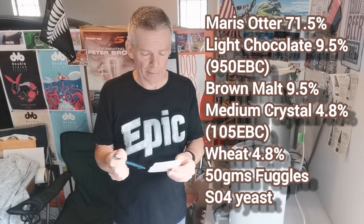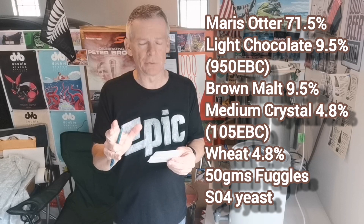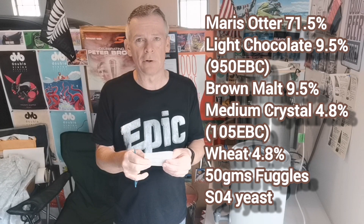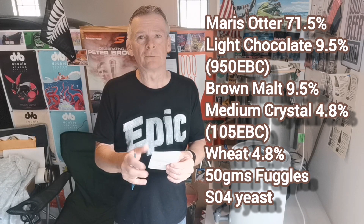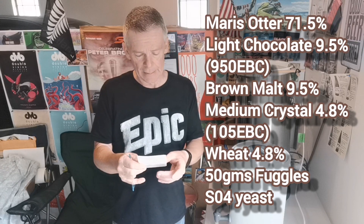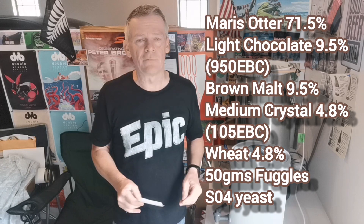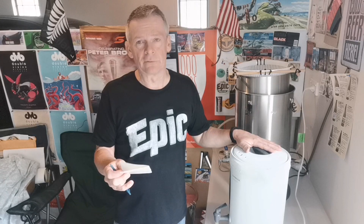That's all the malt. I'm doing one addition of Fuggles to give me my bitterness at flame out — aiming for around 25 to 30 IBUs, probably ending up around 29 with my calculations. ABV I'm aiming for around five to five point three percent, and I'm using SO4 yeast. Fairly simple recipe — it's all going to be about the malts. Looking forward to having something with a bit more malt character.